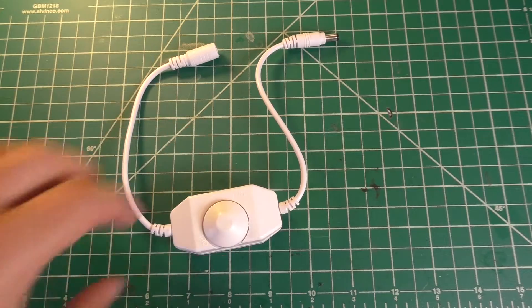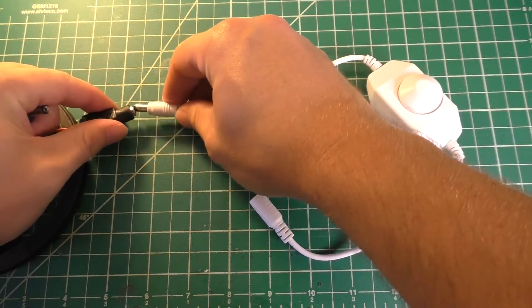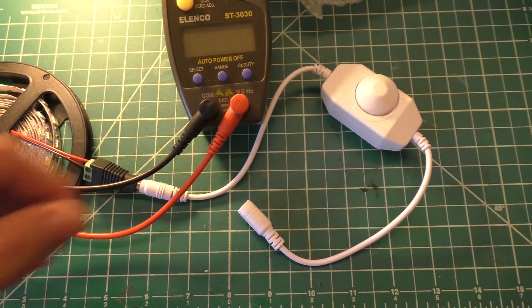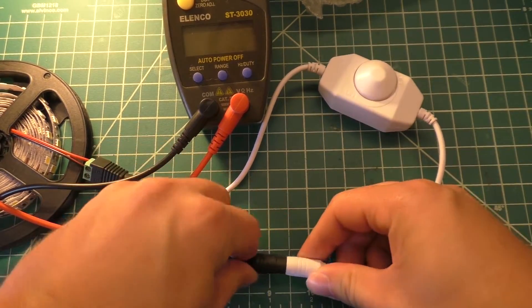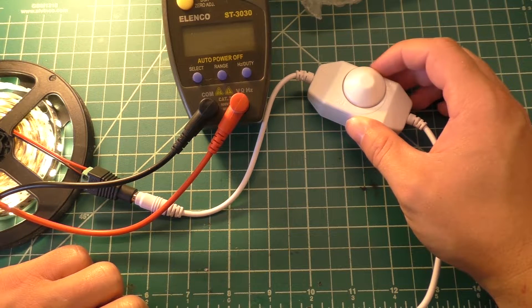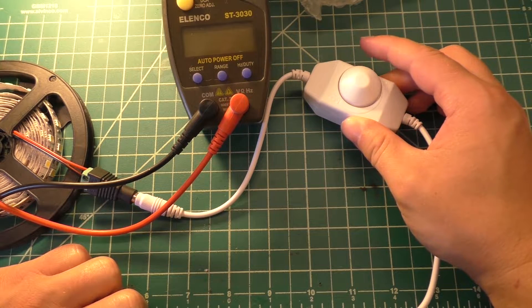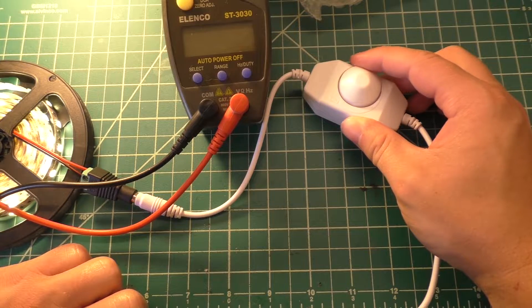I'm assuming this is just going to be a really simple PWM dimmer for some LED strip. We'll go ahead and plug this into the output — I'm going to unplug this light and plug it into our dimmer. It kind of flickers there when you first plug it in. It's actually quite a bit of dead space from when you hear that click to turn it on to where it actually starts to light up the LED strip.